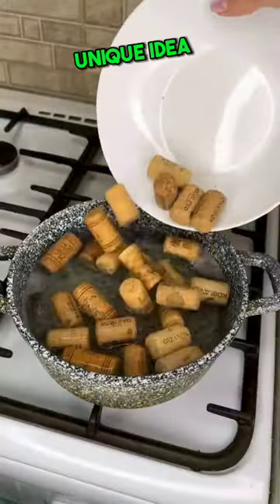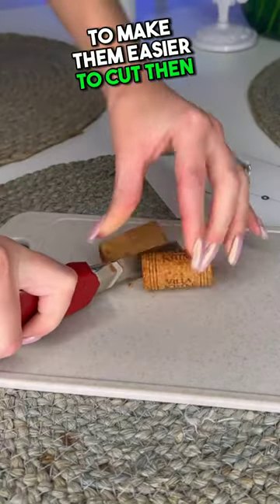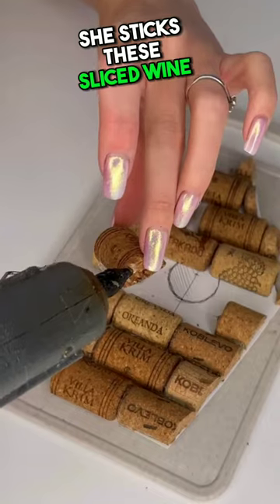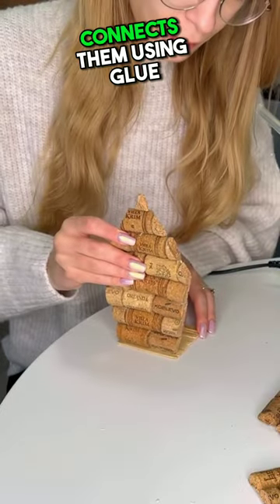The girl came up with a unique idea. First, she takes some wine corks and soaks them in boiling water to make them easier to cut. Then she starts cutting these wine corks from the middle. After cutting them, she sticks these sliced wine corks onto a drawing resembling a house, creating such a design and connecting them using glue.